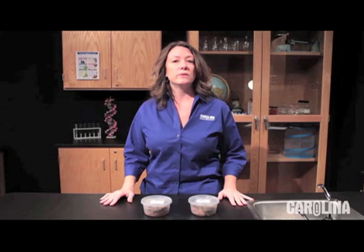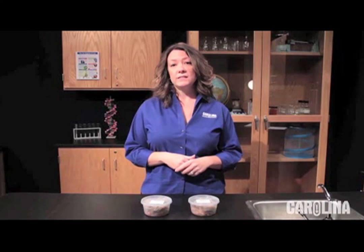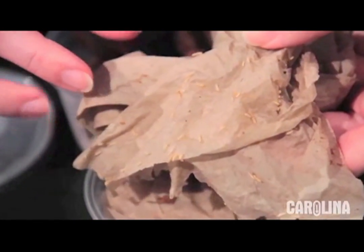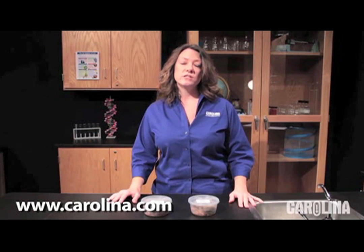Don't worry — these termites will not eat your classroom furniture if they escape. They actually belong to a different genus of subterranean termites that live beneath the soil. These termites infest materials that are in constant contact with water, and in most cases your classroom furniture is not going to be in constant contact with water. Termites are fascinating insects that can be used to observe insect characteristics, recycling nutrients in an ecosystem, symbiosis, insect communication and behavior, and pheromones. Organism-specific information can be found at www.carolina.com or by visiting our resources tab on the web and looking under care sheets.